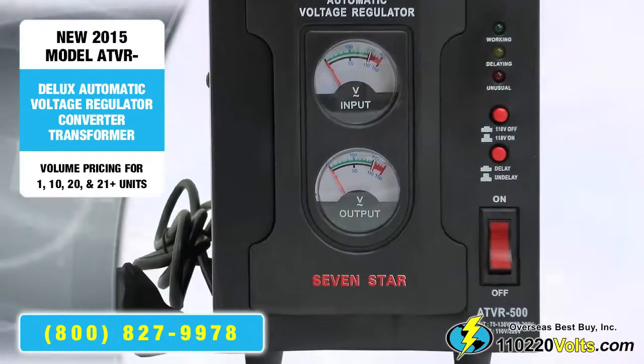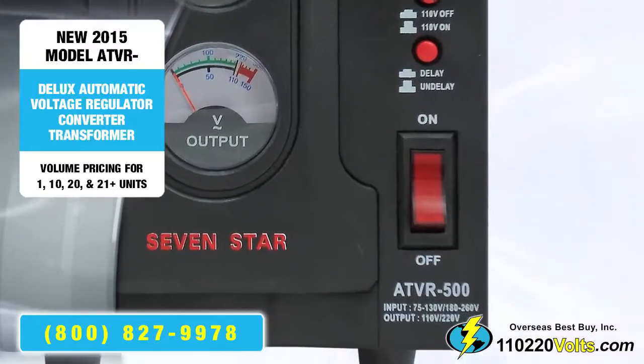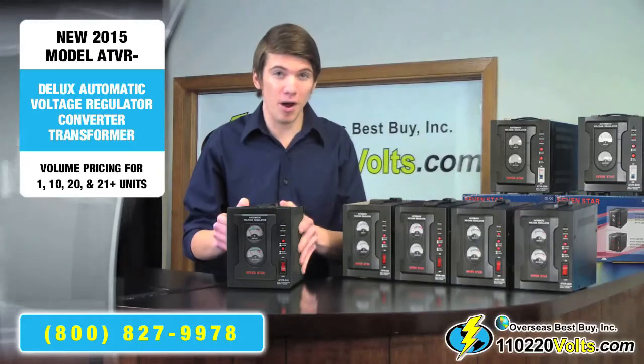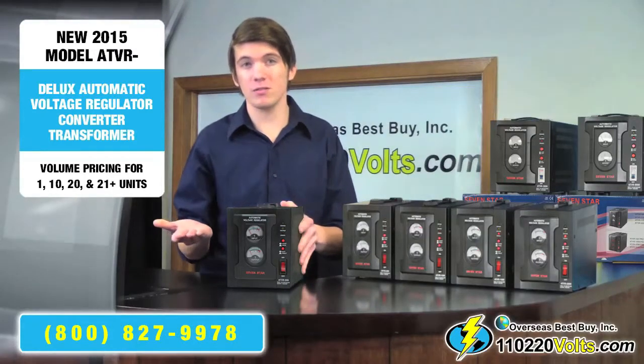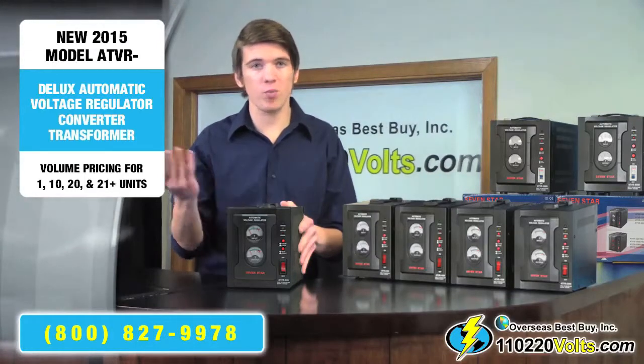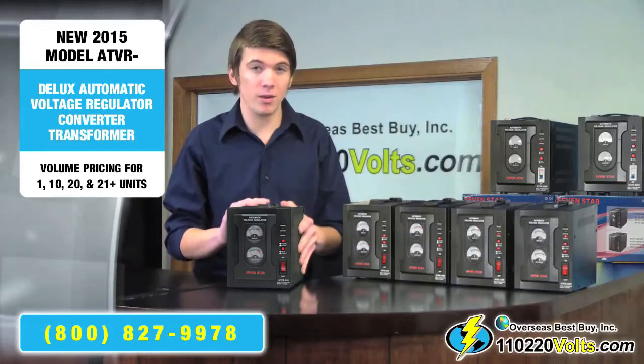Also, you'll see the easy-to-read on and off switch. And there is a time delay switch, which delays the flow of electricity into the product, protecting against power surges. This is vital for appliances such as refrigerators, washers, or other big appliances that may surge when they first turn on.